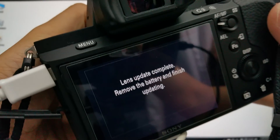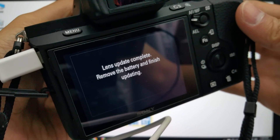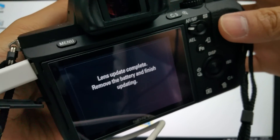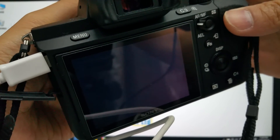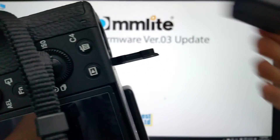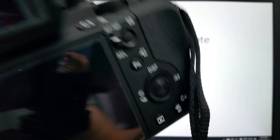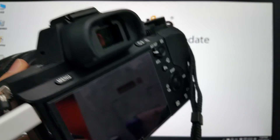The screen is still showing 'Lens update complete — please remove the battery to finish updating.' So I'll turn off the camera and take out the battery. Then restart the camera again and detach the USB cable.